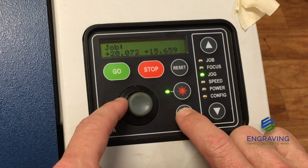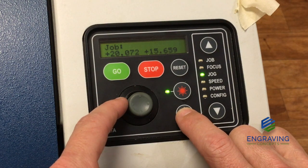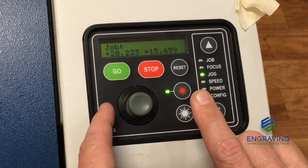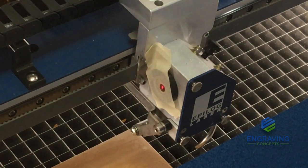We just want a short tap so that we get a black mark or a burnt spot from the laser on the tape. Pushing it down — laser is enabled — and a quick tap by the joystick fires the laser.